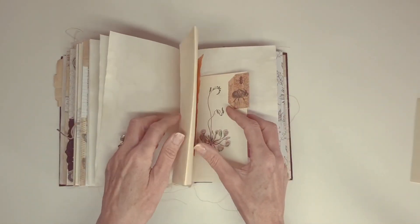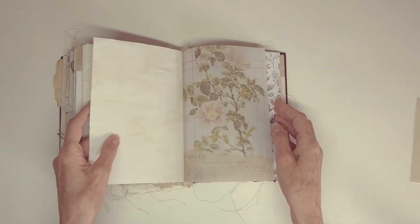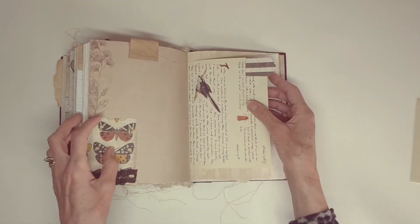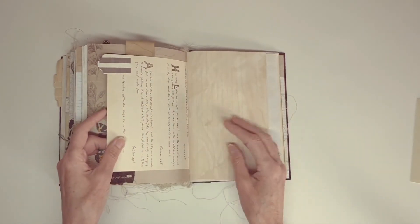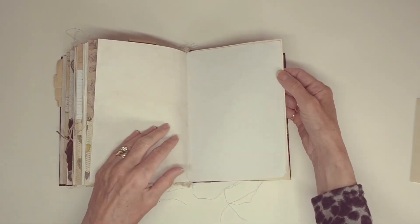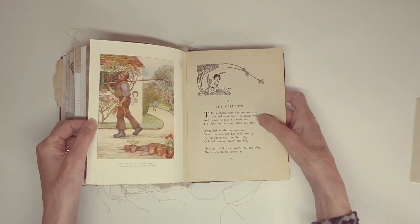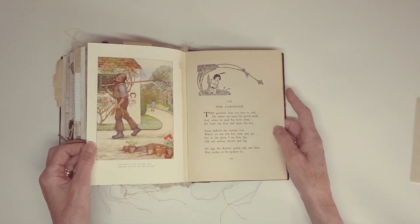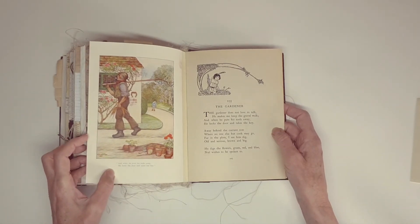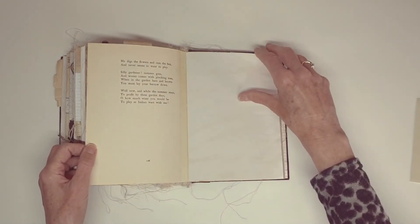Fold out. There's one of those leather tabs and another tuck spot there. A tab. Fold out. This is from the children's poetry book, The Gardener — a lovely poem and then a picture. 'When he puts his tools away he locks the door and takes the key.' That's the back of the poem.